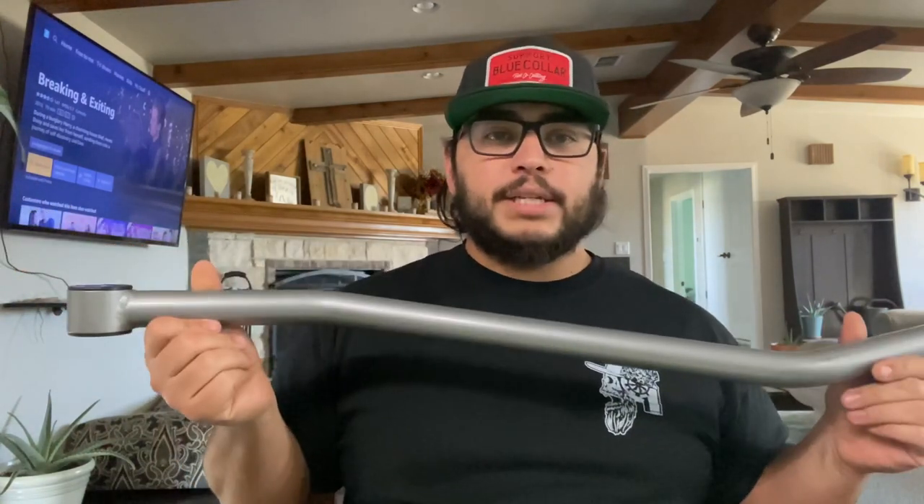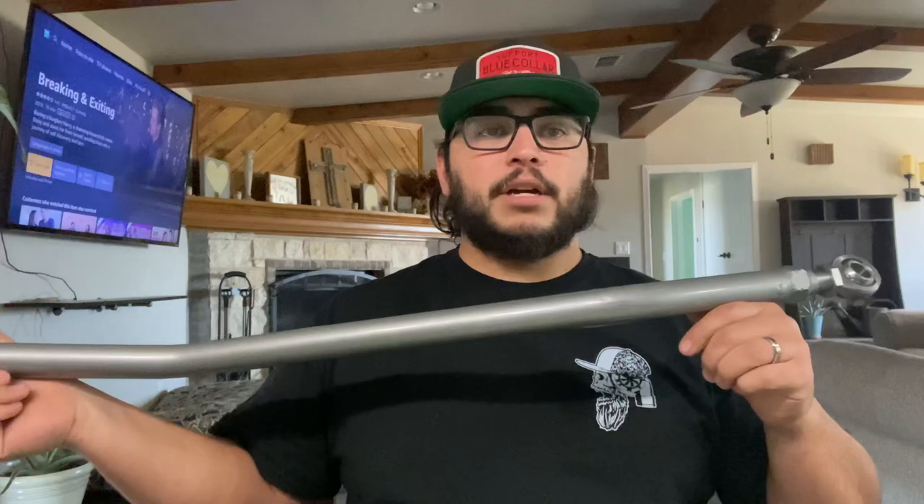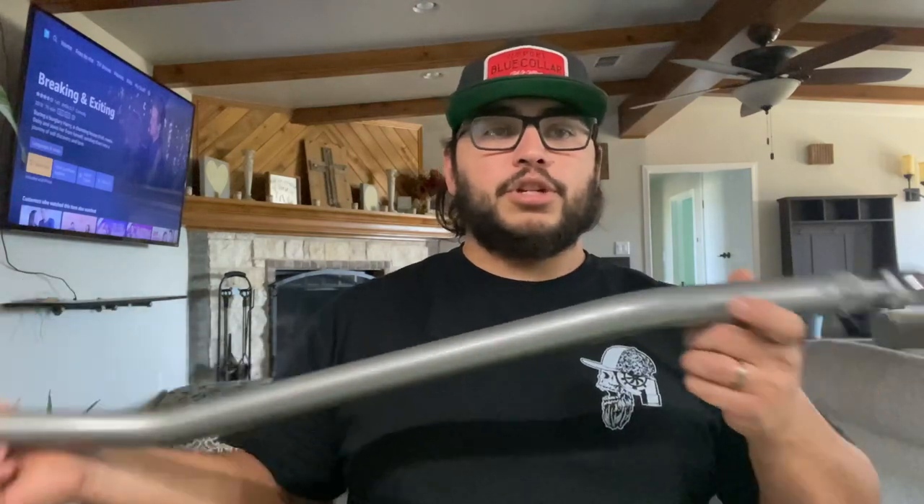This track bar is from Rubicon Express, and I actually got it from Amazon — believe it or not, Amazon has some good deals. They probably have good deals with actual manufacturers, which is why. I got this pretty cheap, I think it was like $120 for this track bar, and it's adjustable.